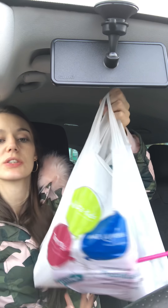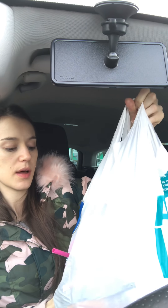Hi everyone. I just filmed a Primark haul a second ago and I also went to Poundland. I thought I'd just do them separate. Didn't get much, spent £9 but I thought I'd just share it with you.